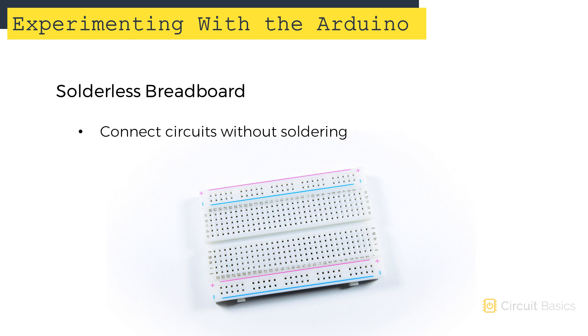One of the things you'll use the most in this course is a solderless breadboard. Breadboards make it possible to build circuits without soldering. You can insert components into the board and connect them to the Arduino with jumper wires.